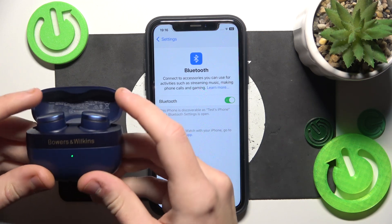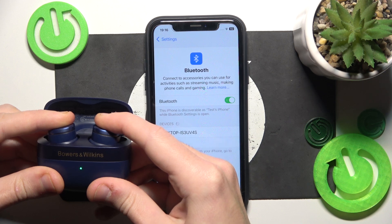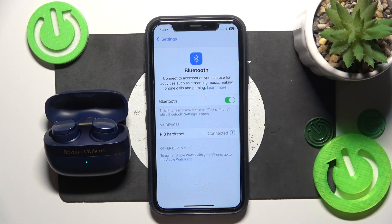Now it should enter pairing mode automatically, but if it doesn't just press and hold both buttons here. Now click on it, add the device list and we did it.